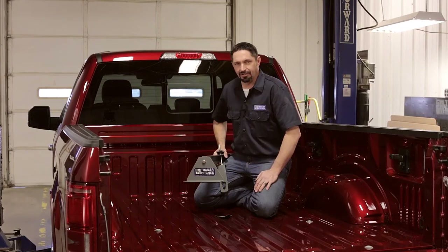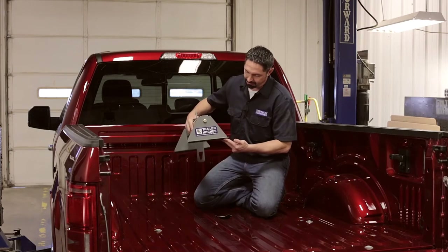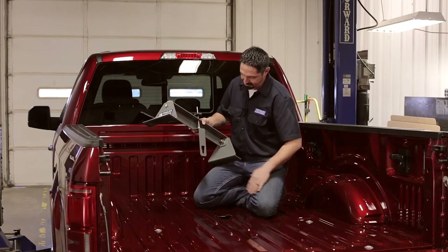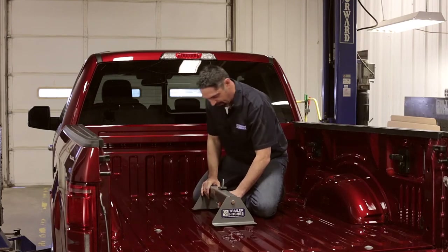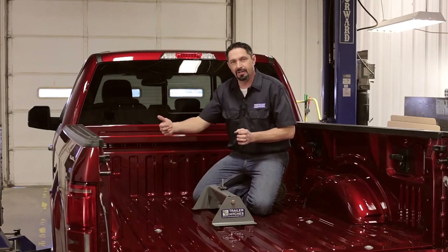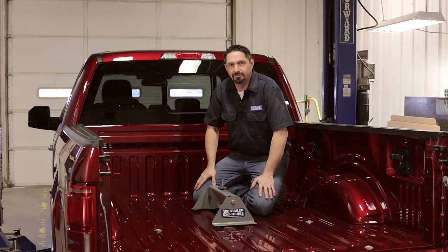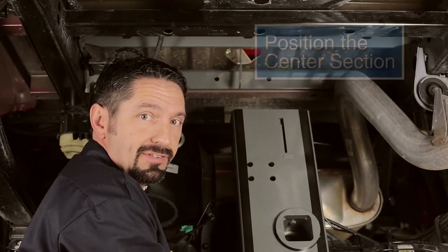When raising the center section into position under the bed, you'll find this is probably the only step that might require a second person. If you have an overhead lifting device, now is a good time to use that. Or we have a device called the hitch helper — it has a center strap with a cutout for the release pin. Just lower it down into the hole and center it up. With our center section prepped with polypropylene tape, our overhead lifting device in place, and our cross members installed, it's time to go up with the center section.